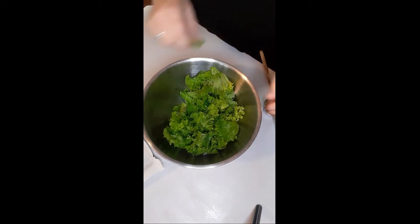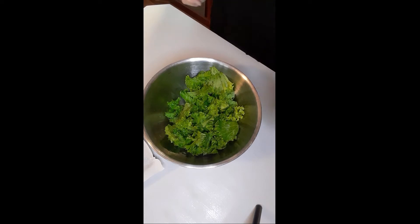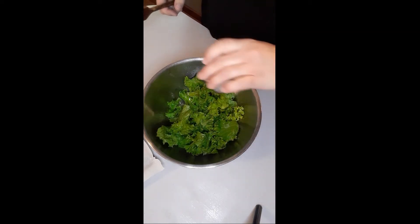You are going to pull two cups of green kale leaves off of the stems. You don't want any hard pieces.